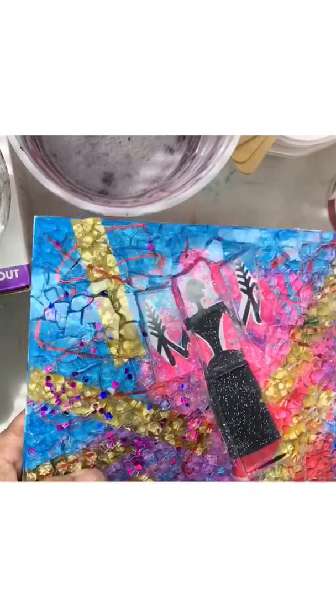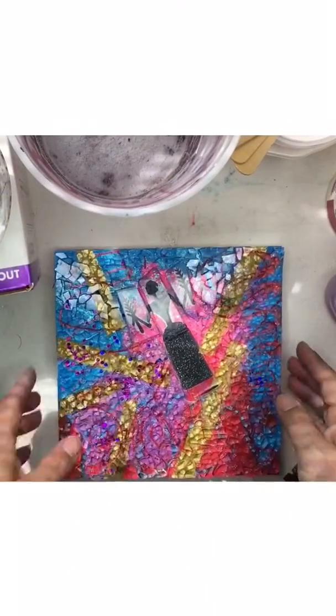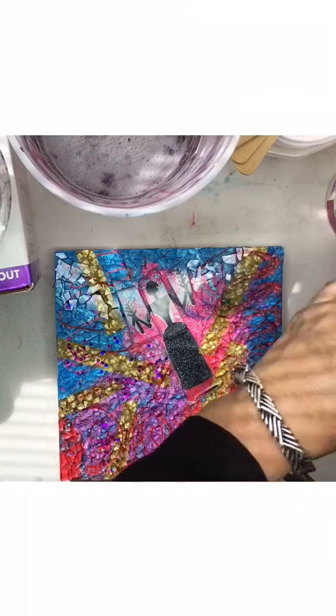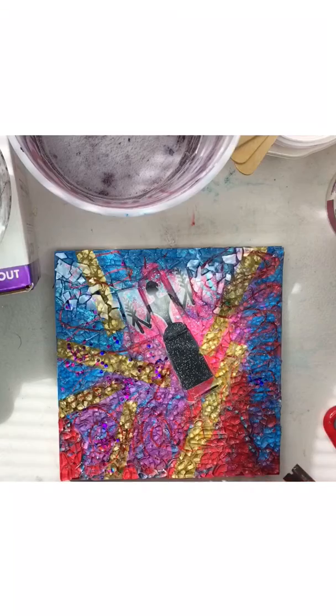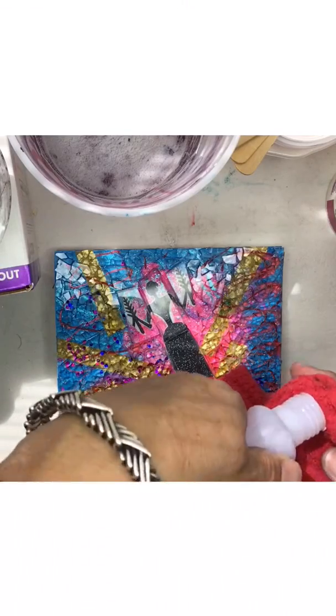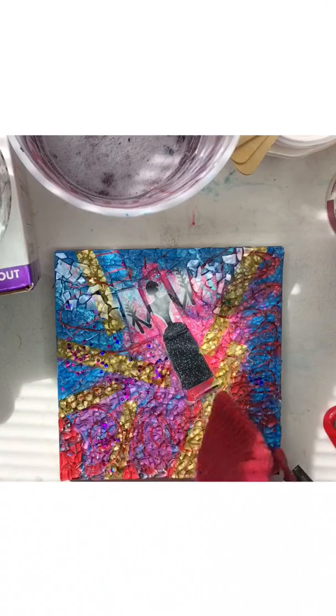You can also try nail polish remover and baby wipes. And don't freak out if you don't get everything off before grouting, because after you grout and after the grout is cured and hard, you can go back in and pick away to your heart's content.